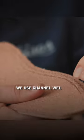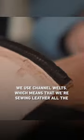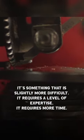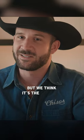We use channel wells, which means that we're sewing leather all the way through. It's something that is slightly more difficult, it requires a level of expertise, it requires more time, but we think it's the best way.